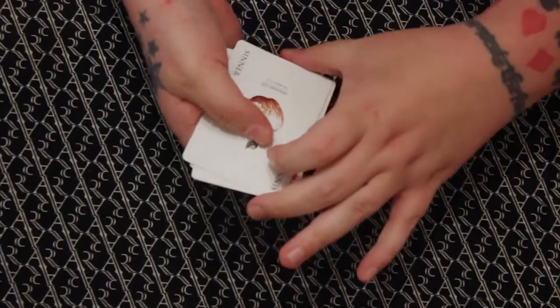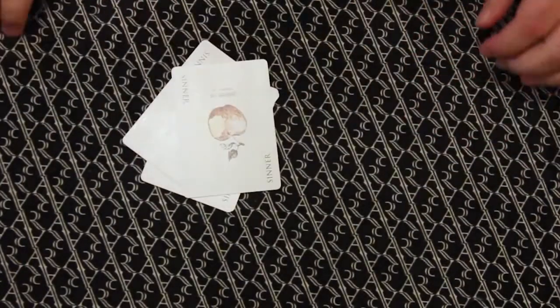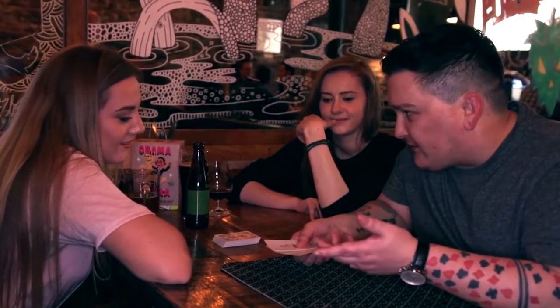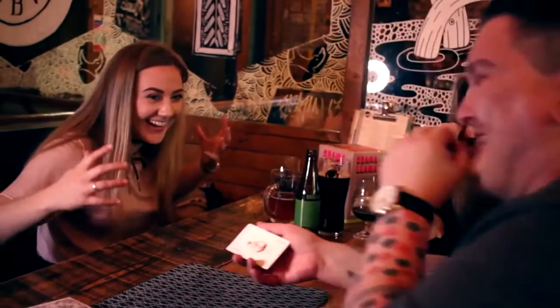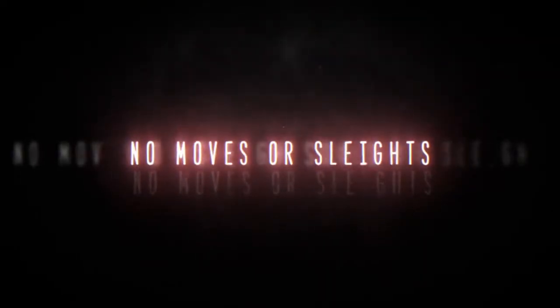In fact, in this routine we don't use any special printed cards. Also in this routine I thought I'd give it a nice little ending where you can make their signed card vanish with no extra moves. I wanted to make this as simple as possible while making you look like an absolute card shark. In fact, there's no real sleight to be seen in this routine.